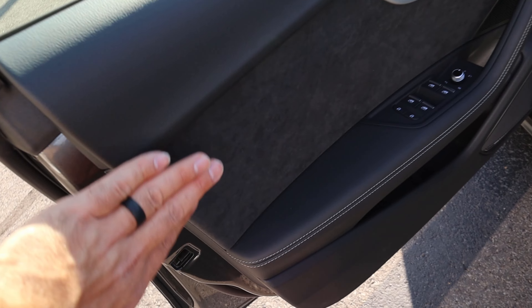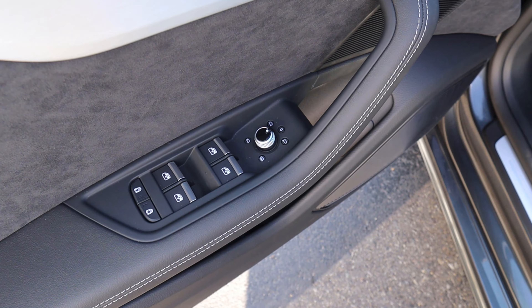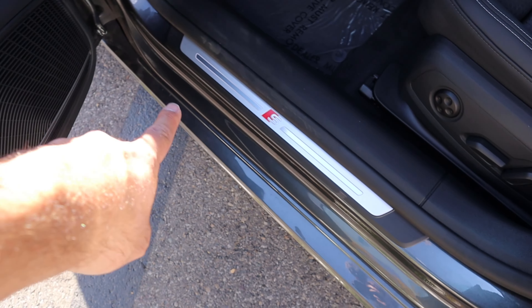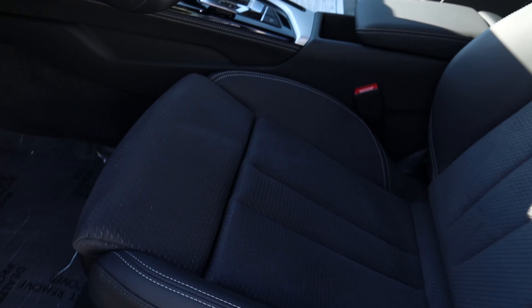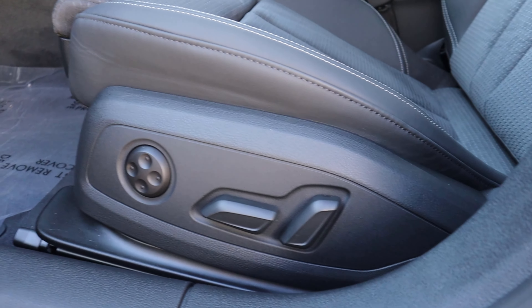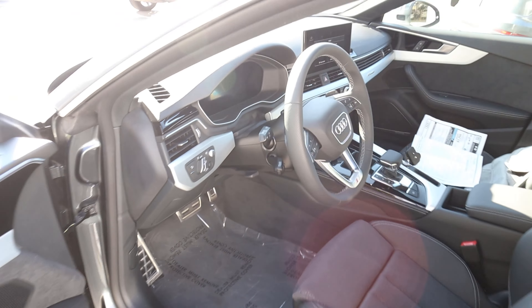Here is the front door panel. You can see again all of the Alcantara and the leather trim down below. All of our window controls are right here with the mirror adjustments — they do power fold in and also have blind spot monitoring. Memory seat function right there. We have our little S logo here because it's an S-line, and then the front seat also has the S logo. I love the inserts. Audi does a really good job with seat design. Power adjustments on the side, the pedals look great, and then we have our light controls right there. Steering is manually adjustable.